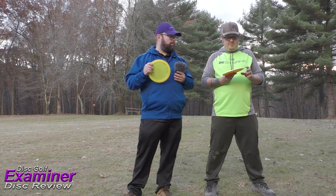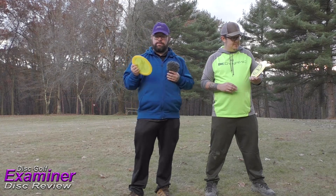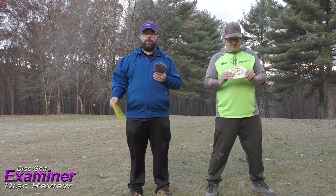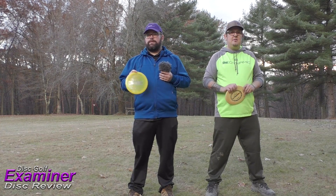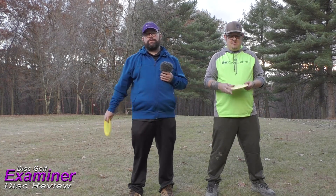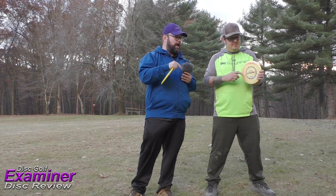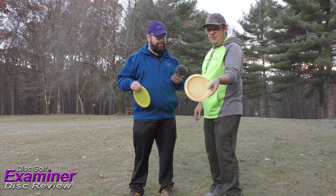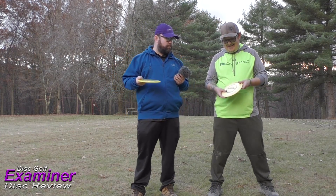I really like the Witness and I'm glad you liked it too, Tim. We both give it a thumbs up. Thank you so much to Dynamic Discs for sending us the Biofusion Witness — I had never seen one before. This thing is swirly too, which is pretty cool looking.